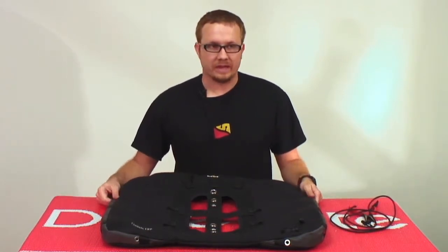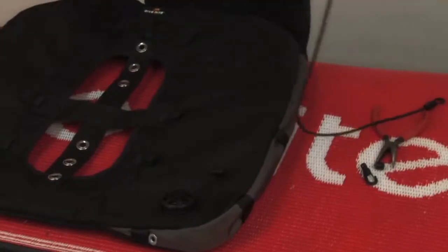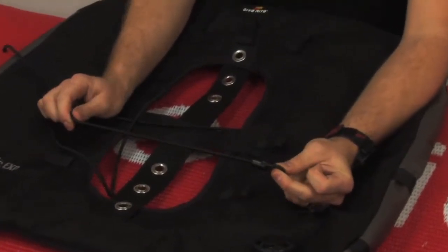For example, aluminum 80s versus steel 80s and 108s. The kit comes with a length of bungee and two what are called gusset control barrel lock clips.